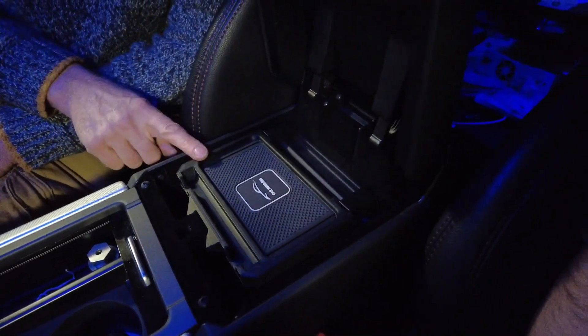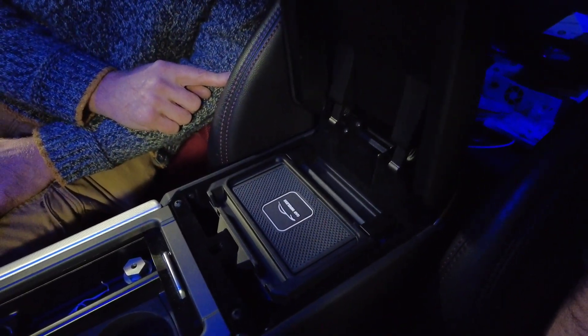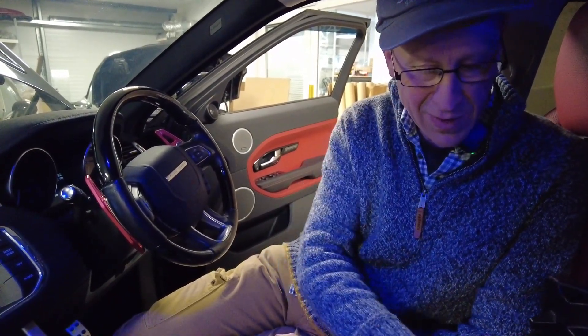The advantage of 3D printing is we can tweak the design — we don't have to pay for tooling or wait for tooling. The only thing is we're limited by production capacity. But we're going to talk to 3D Tim — he's got some more 3D printing capacity coming on, so he's going to come and see me.